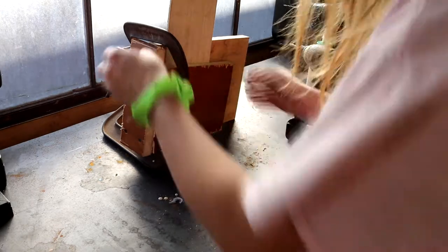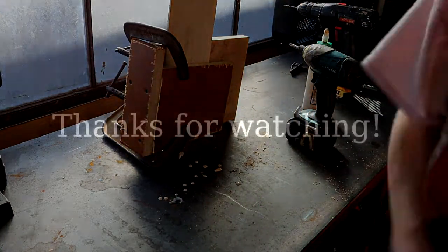Thanks for checking out this episode, and I'm sorry it's been so long between parts two and three. The fourth part should be a more standard length and will involve getting the mast pocket, daggerboard trunk, and decks fit into place. If you enjoy this series, feel free to drop a like, comment, or subscribe to the channel. If you don't want to miss my episodes since I don't have a schedule for releases, click the bell and it'll let you know when the next part goes up.